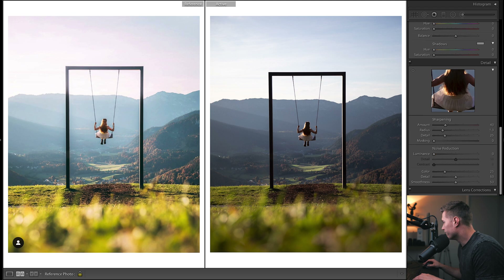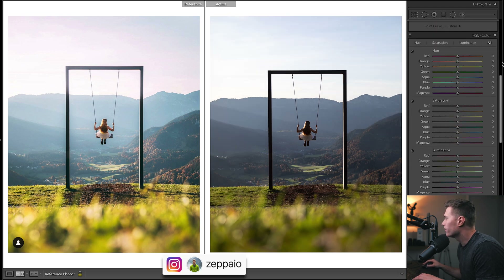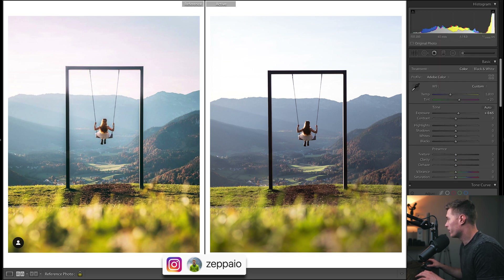First thing I'll do is enable profile corrections. It looks quite underexposed because we've exposed for the highlights in camera, so first things first we'll bring this up.